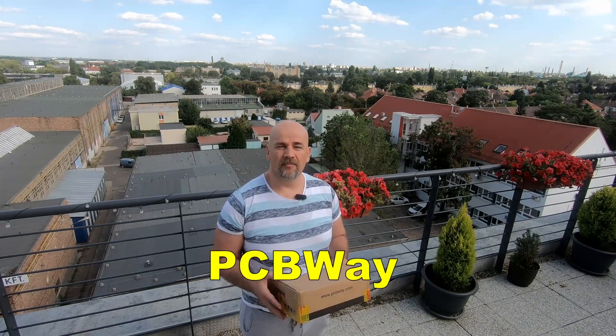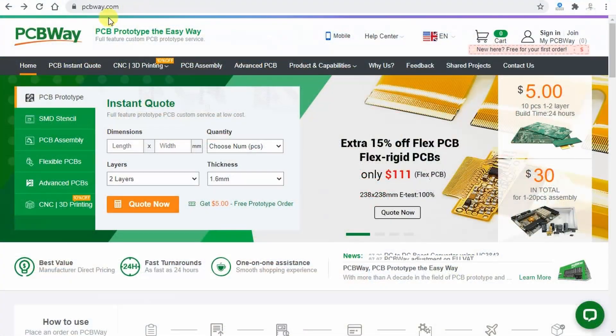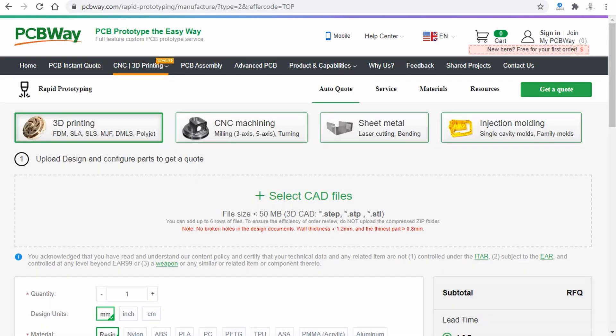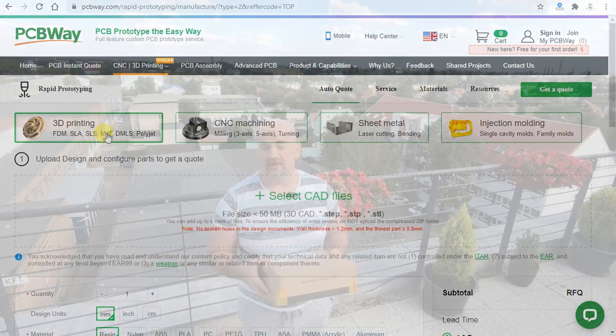Approximately a month ago I was contacted by PCBWay and they would like to sponsor one of my videos. They have 3D printing services which is a great solution for those who don't have a 3D printer, or maybe you have some budget 3D printer which is not able to print at higher temperatures but you need some stronger part, or maybe you would like to have something from resin.